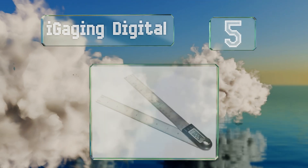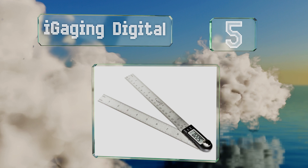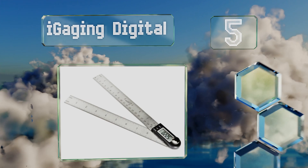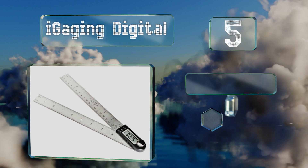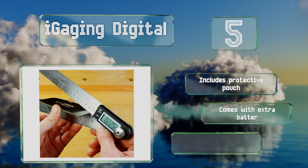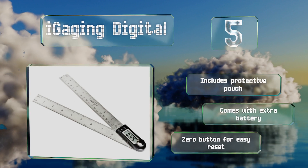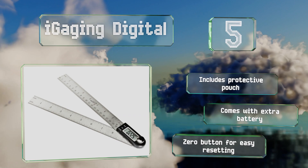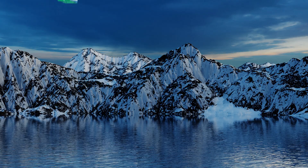Halfway up our list at number five, the iGaging Digital is constructed for providing precise measurements of angles in 0.05 of a degree increments. The digital readout is versatile, displaying accurately on the LCD screen even when it's upside down or set at odd angles. This one includes a protective pouch, a spare battery, and a zero button for easy resetting.